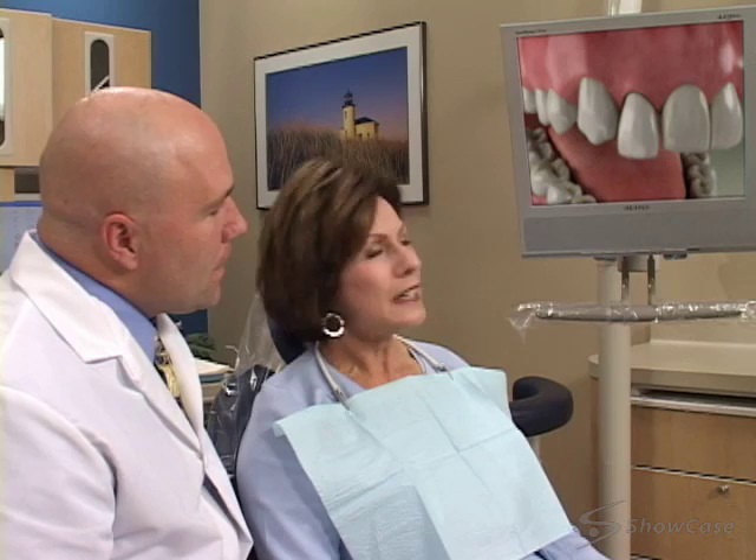When a tooth must be extracted, we can sometimes place an implant in the socket immediately after the tooth has been removed. Although each case will be different, placing the implant immediately after an extraction generally involves several phases.